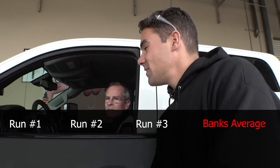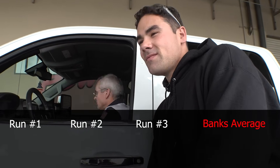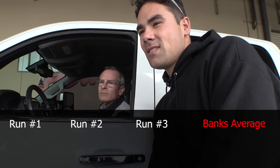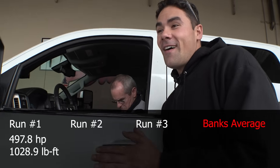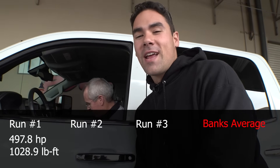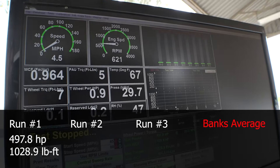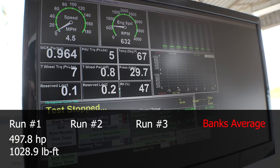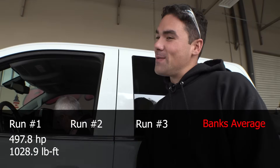Alright, what's she do, let's see here. 497 horsepower and 1,028 foot-pounds of torque! Hot damn. I'm happy with that, baby!